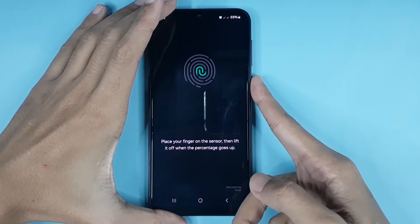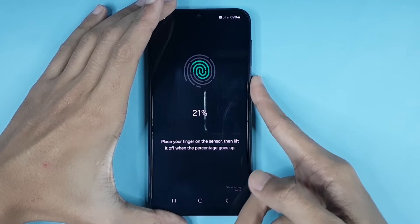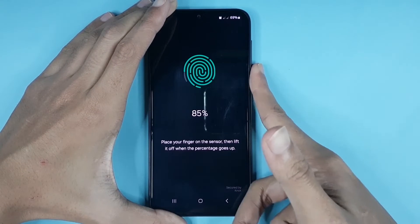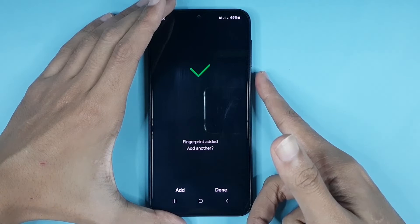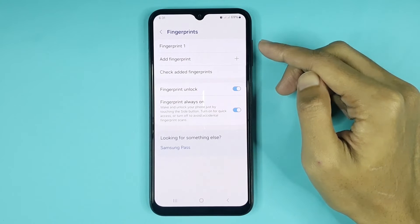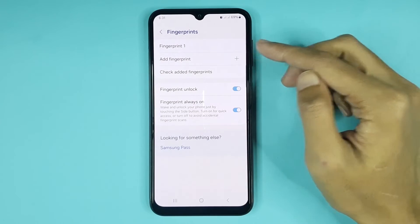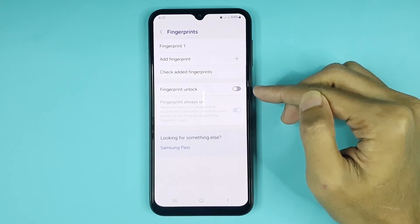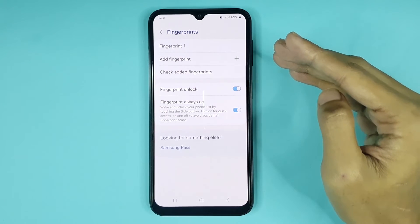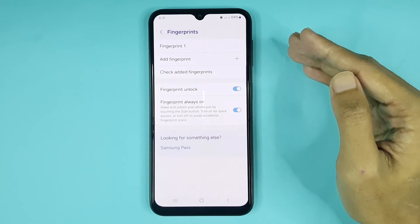Lift your finger up several times on the fingerprint sensor. Once it's done, tap on Done. You can see fingerprint added successfully. Here you can see the fingerprint unlock option — if you turn it on, fingerprint lock is now enabled in your phone.